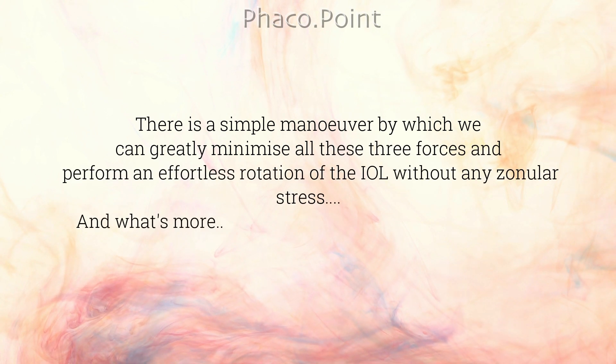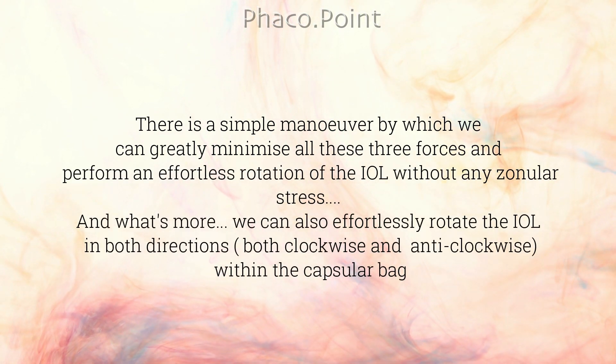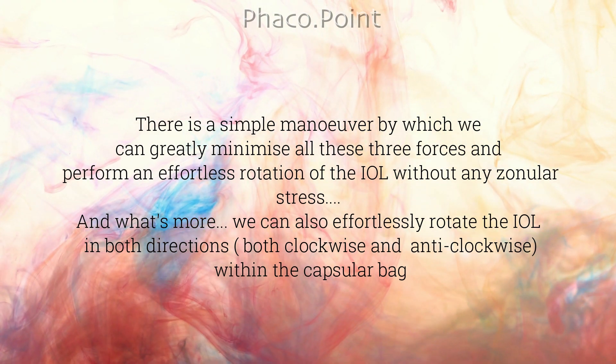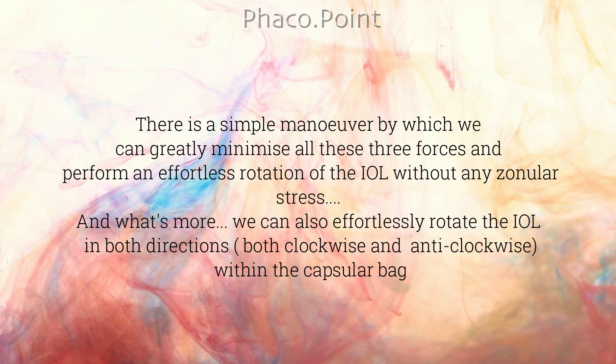There is a simple maneuver by which we can greatly minimize all three forces and perform an effortless rotation of the intraocular lens without any zonular stress — and we can do this in both directions, both clockwise as well as anti-clockwise, within the capsular bag.